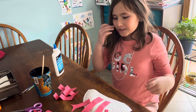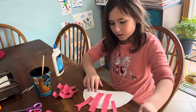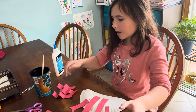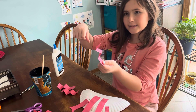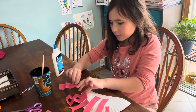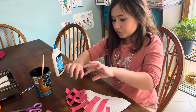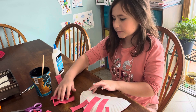Hi guys, so I just finished with my claws as you can see right here. I'm going to be sticking the legs on, so they have to be close together like this. Don't make it too far down or you can't see them. So let's get started.